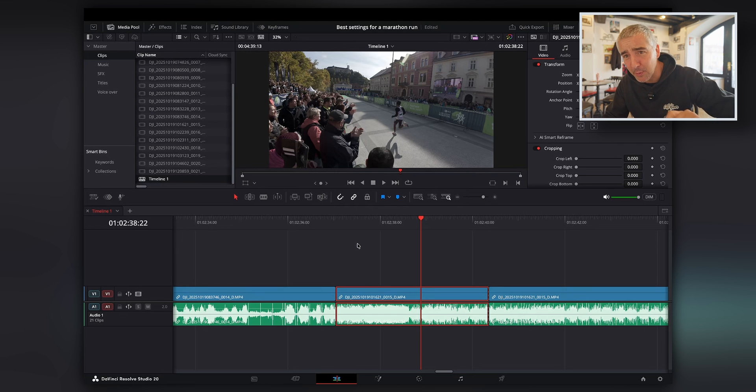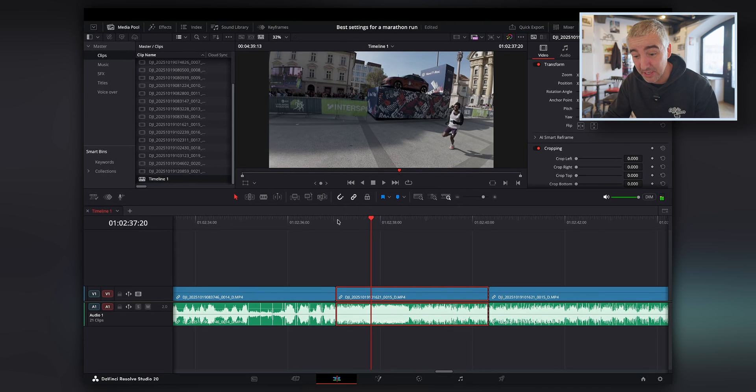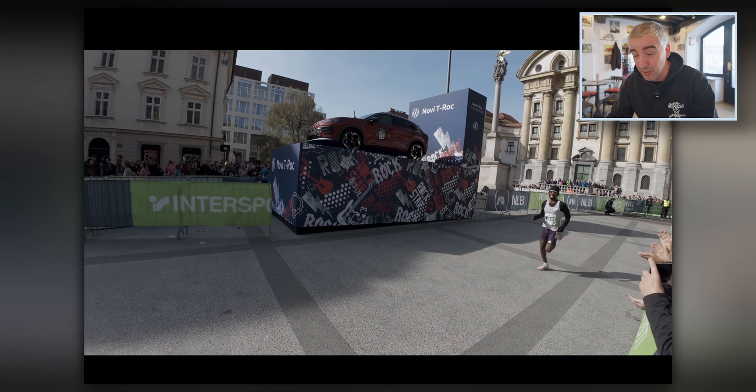I'm using 5500 Kelvin white balance, so things are going to be a bit more orange. Now let's use this clip as a reference. The clip is okay because there's a lot of motion — the guy is running, the camera is moving — and as you can see there is absolutely no motion blur. Everything is recorded with a very fast shutter speed, I think over 1/1000th of a second, because I'm limiting it between 1/100th and 1/8000th. This is really cool because the stabilization will always work on an action camera. I'm always shooting with exactly the same settings.